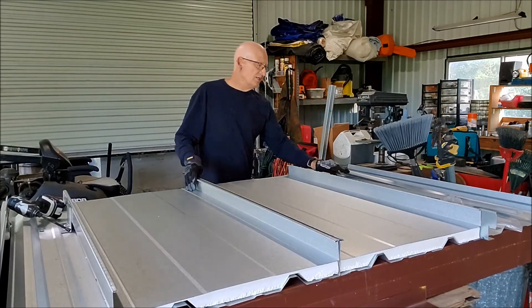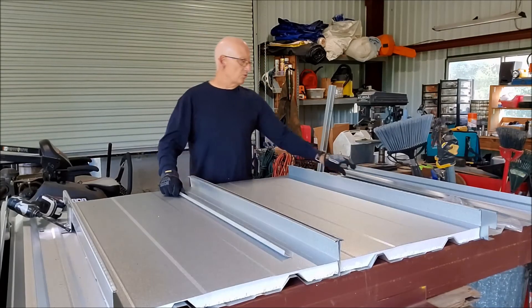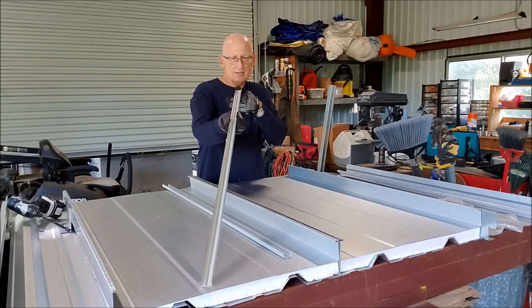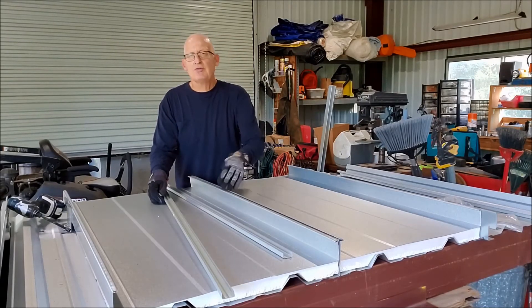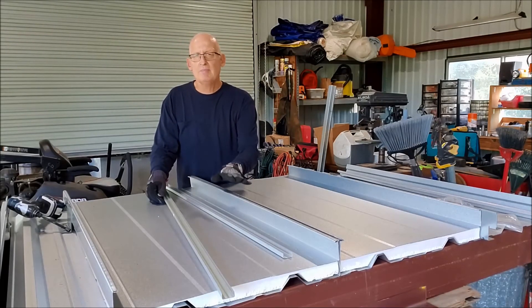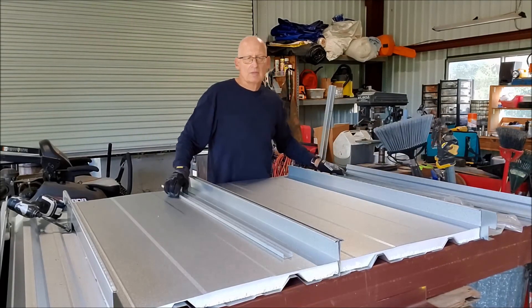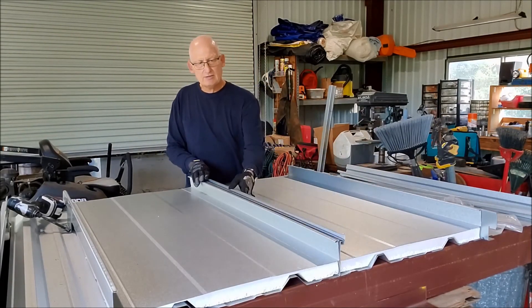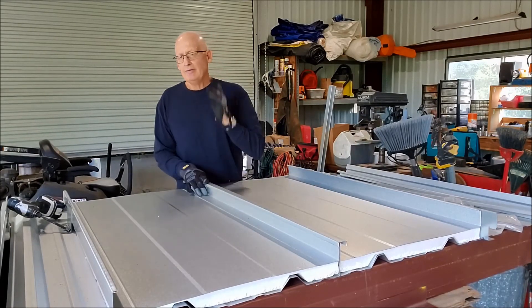Then you get your seam cover. The seam cover, as we make it for real, is going to have two beads of sealant in it. The sealant sits on top of these two hems so there's no contact between the panel and the sealant, which makes it a lot more watertight. This demo one doesn't have sealant so I can get it on and off. The cap goes on, seam it, and you're done.